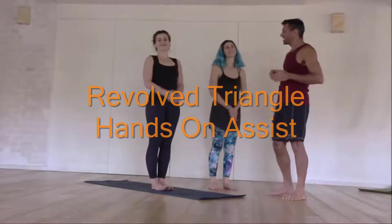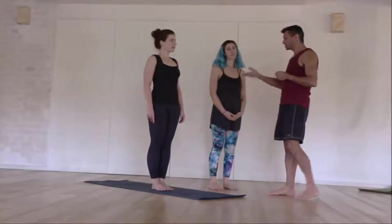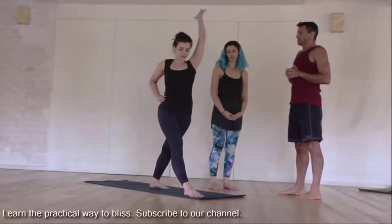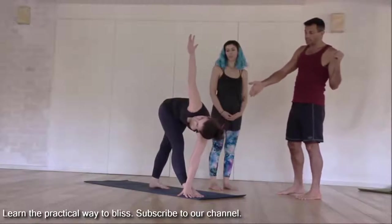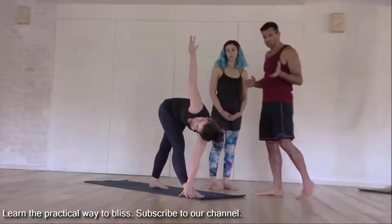Thank you so much for joining. Katya is going to go right into the revolved triangle. She goes across, and remember of course some of your students may need a block, may not reach the ground — but that's great.